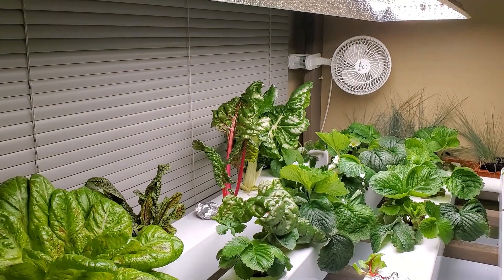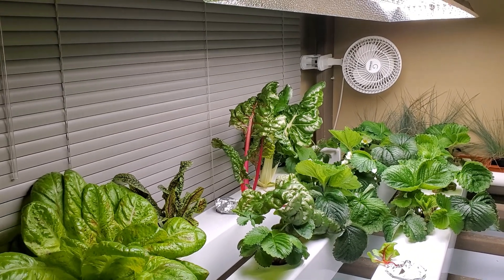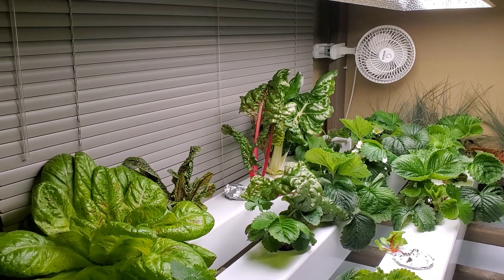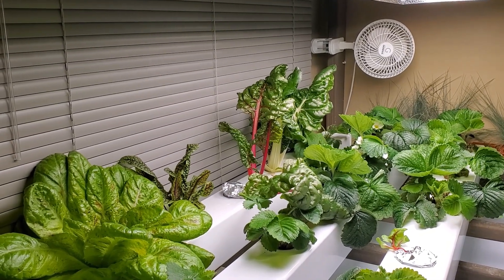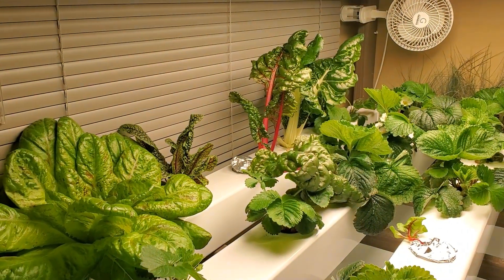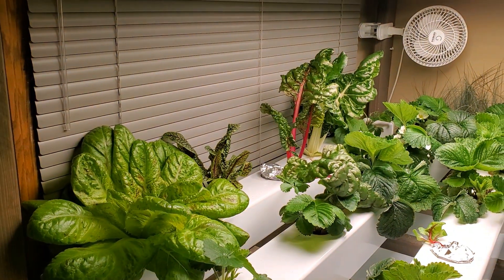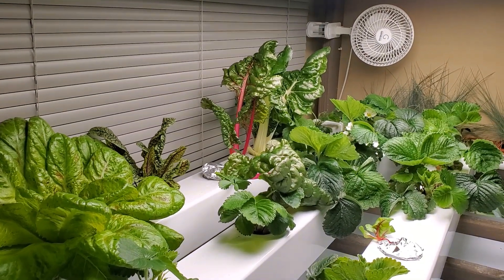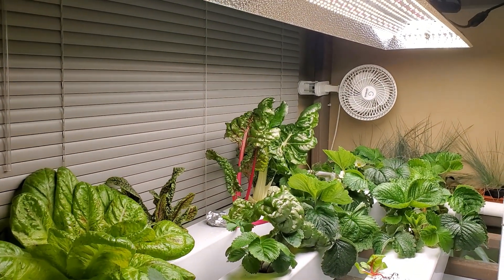Another case where you might not need lighting is if you have a greenhouse, though you may still want it in the winter, especially further north where there isn't much sun. But for all other cases where you want to grow indoors, I would recommend just going ahead and getting a light.